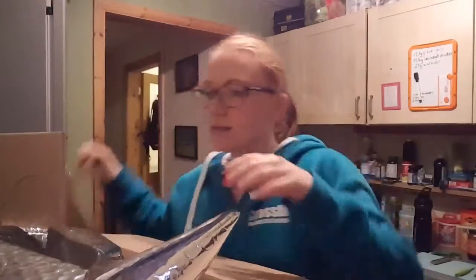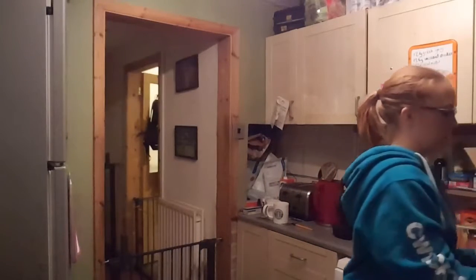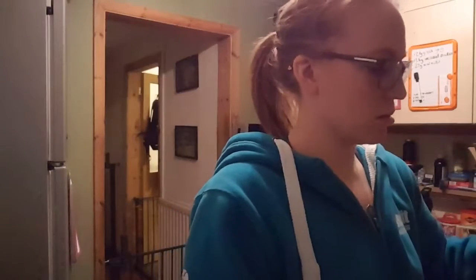That's not the first box - my order came in two boxes. Let me open the second box. We've got a mix of meals, and I think the meals will be ideal for work. I'm inclined to try some as well - I hope they'll be a good enough size.